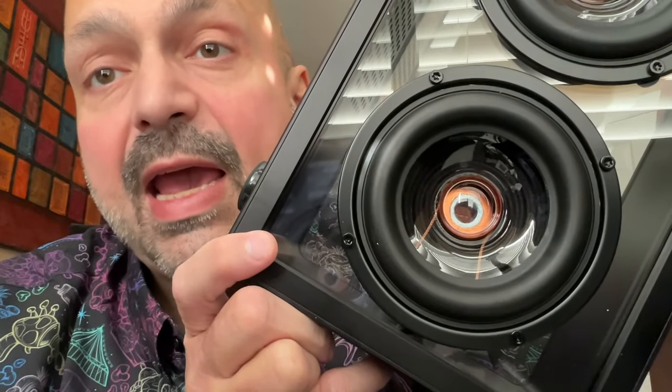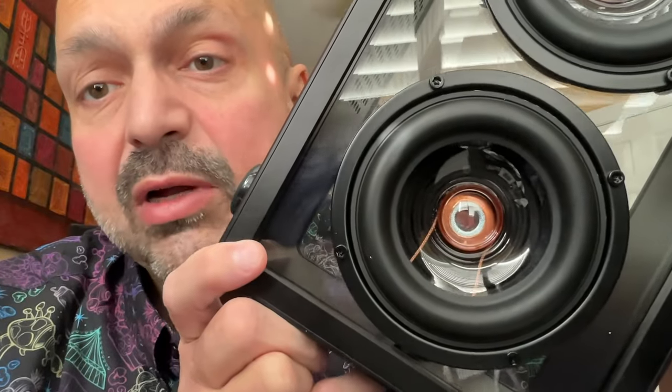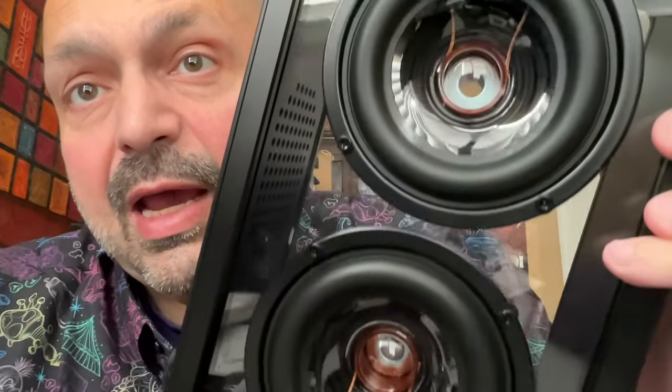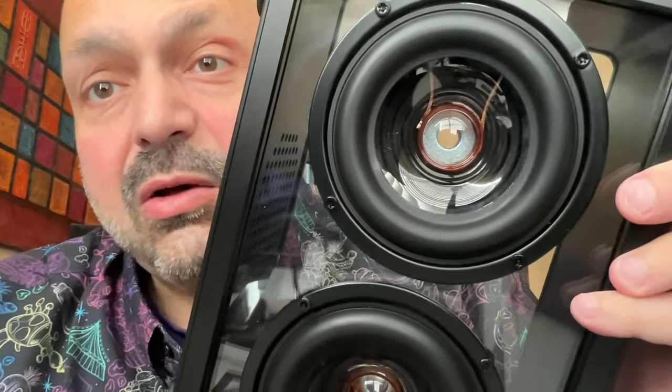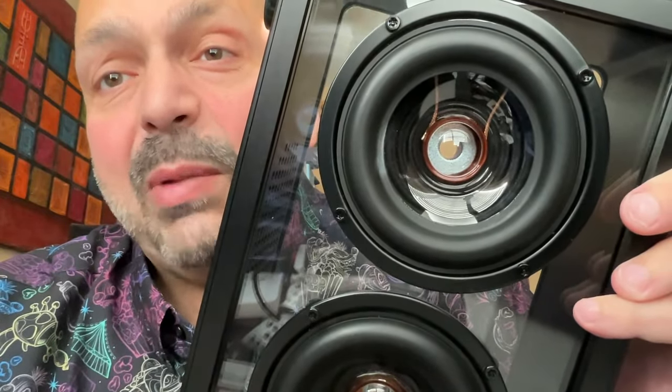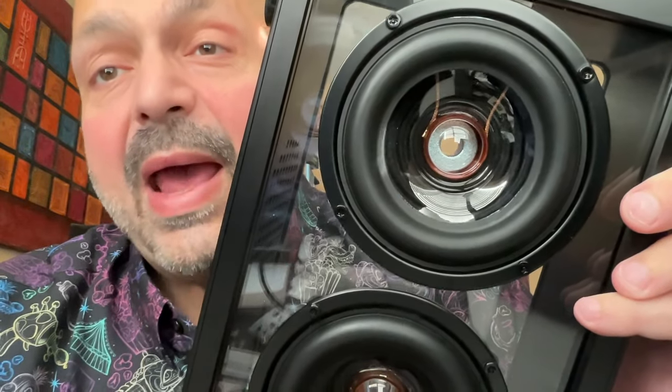The only difference I can tell in the appearance of the active driver is this copper colored center. If you look at the passive speaker there is no copper color in the middle — that's the only difference I can find. So maybe you've convinced me this is a passive radiator, but it is the strangest passive radiator I have ever seen. If you look at the bottom you will see what I consider to be a normal passive radiator — there's no magnet, no wires, it's just a flexible panel that moves with the air.